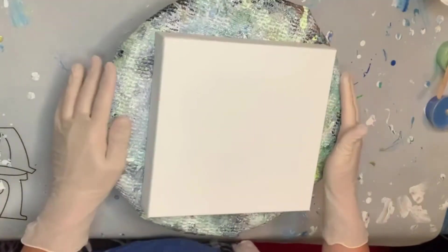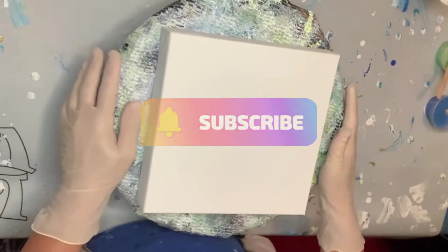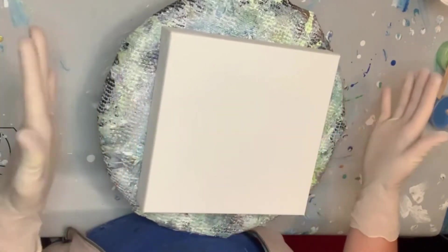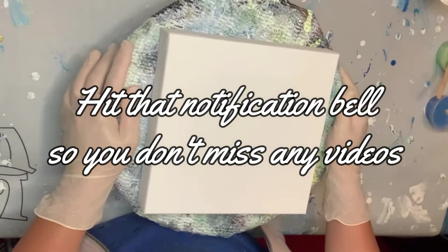Good morning, everyone. I'm Amy from Amy's Acrylic Artistry. Welcome to my channel. I'm so glad you're here. Whether you're new or you're returning, everyone is welcome. We are going to have some fun today.